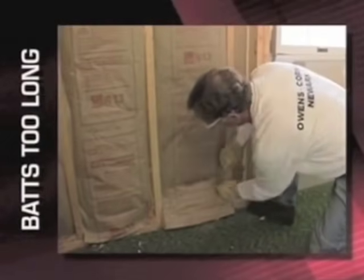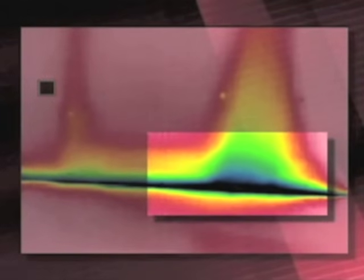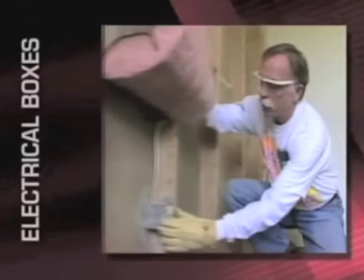This cavity had a bat that was too long. Rather than cut the bat to the proper length, we chose to simply tuck it in at the bottom. This resulted in a less than perfect fit that will allow the cold to seep in — notice the gap here on the right.